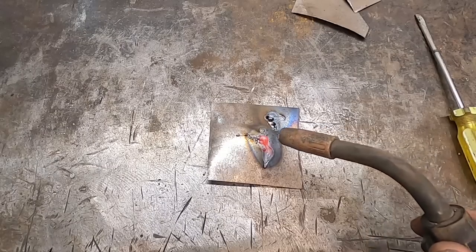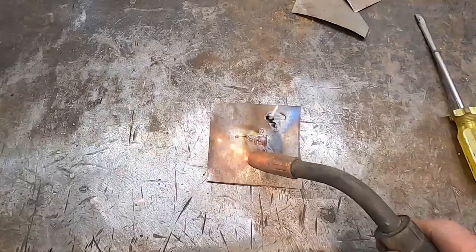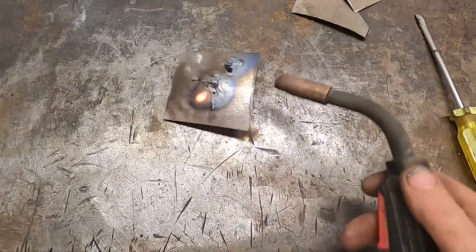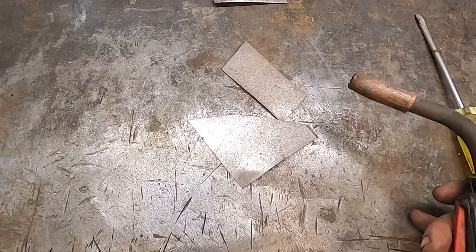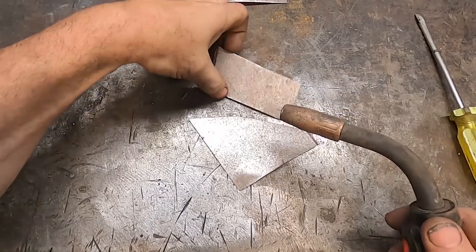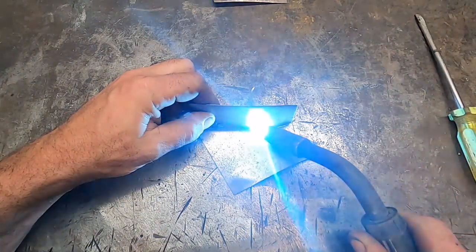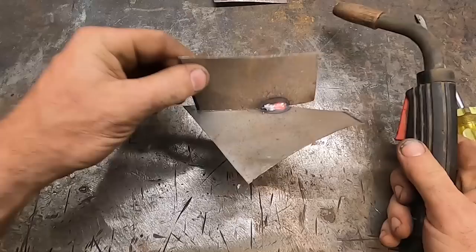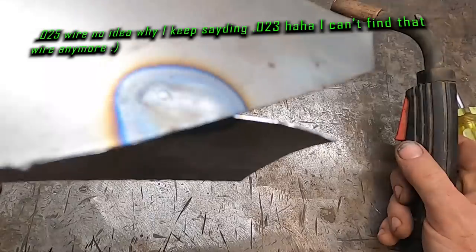Now I'm gonna go to A — you can get a decent weld with my welder on A anyways. We can get some decent penetration with that. So on my lowest heat setting, with the wire speed set right, we got good penetration — it's a lot of heat but it's not bad, and you could still spot weld with this.